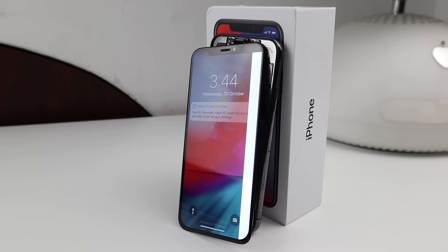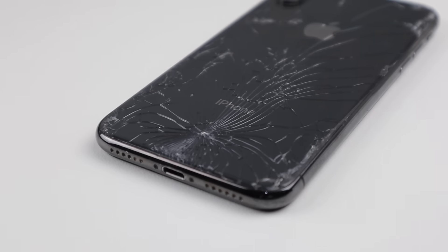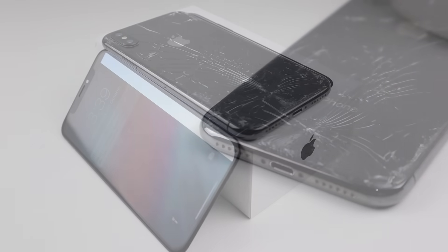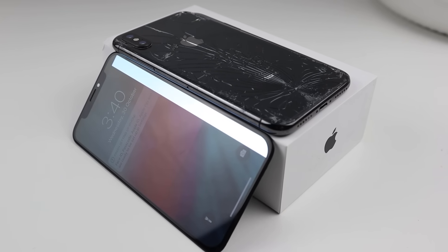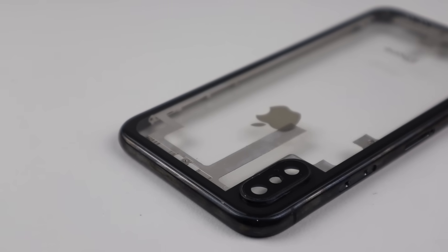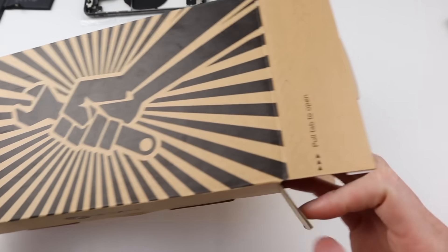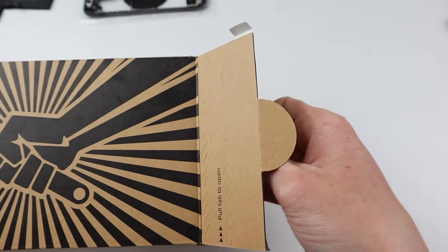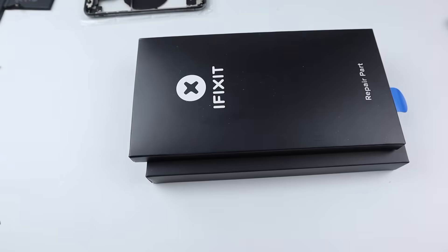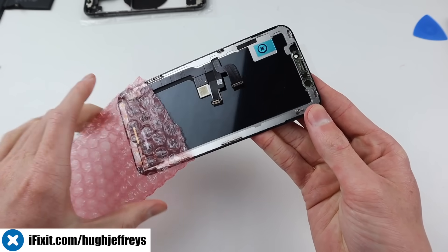Hi guys, welcome back to another Hugh Jeffries video. In this video I'm going to be taking an iPhone X with a destroyed back, damaged and detached display, and restoring it back to mint condition using a fully custom transparent housing. Before we dive into the repair, I'd like to thank iFixit for sponsoring this video and providing me with the tools and replacement screen. Get parts, tools, and guides at ifixit.com/hughjeffreys or at the link below.